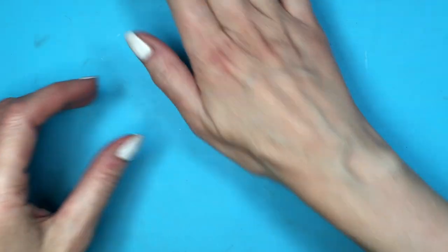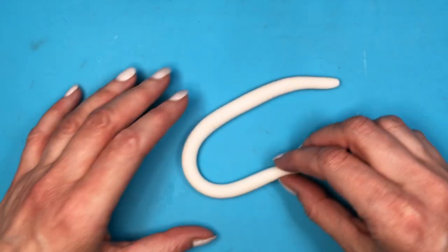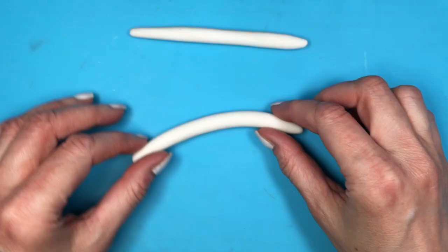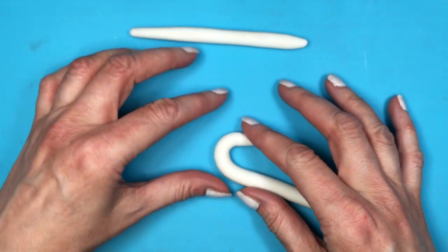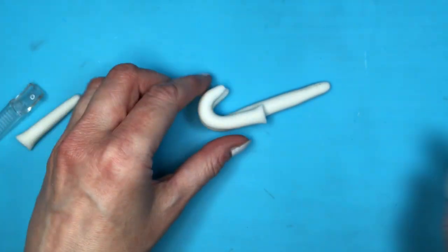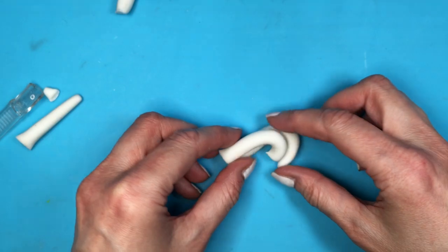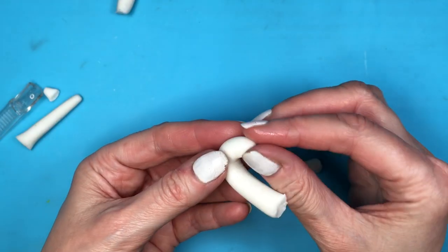I'm going to take some clay and roll it into a shape that's not really thin but not super thick — somewhere in between. I'm folding this in half, cutting it, making my edges round, and folding it — thinking of the curve of candy canes. Cutting the excess again, and since these are earrings you want them to be somewhat similar, so make one first and then place it on top of the other one to use as a guide.